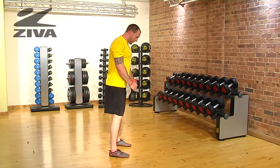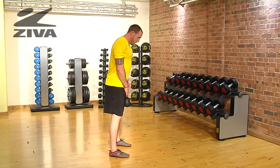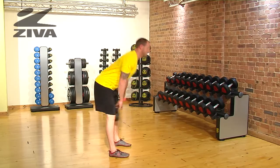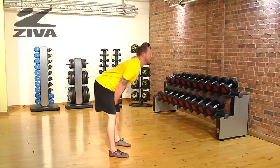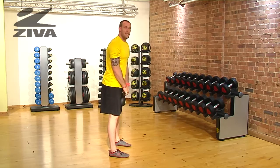We're going to take the Ziva kettlebell and bring it right in front of us. We're going to draw the shoulder blades back, and then pack the lats down. We're going to bring the kettlebell up to about chest height.